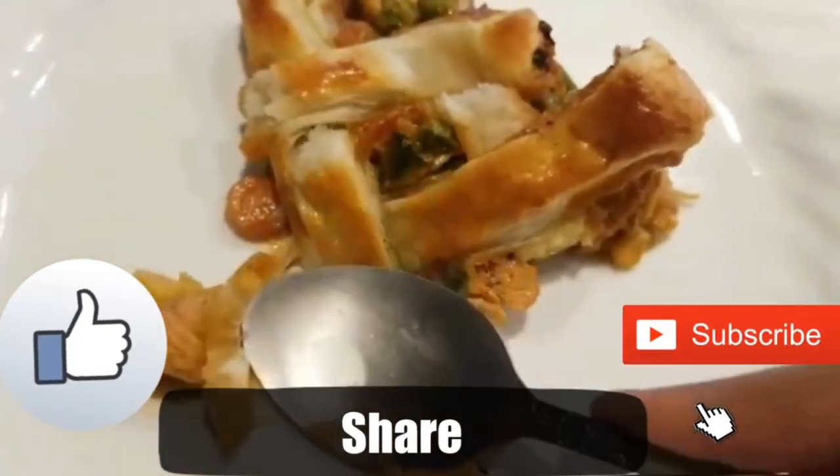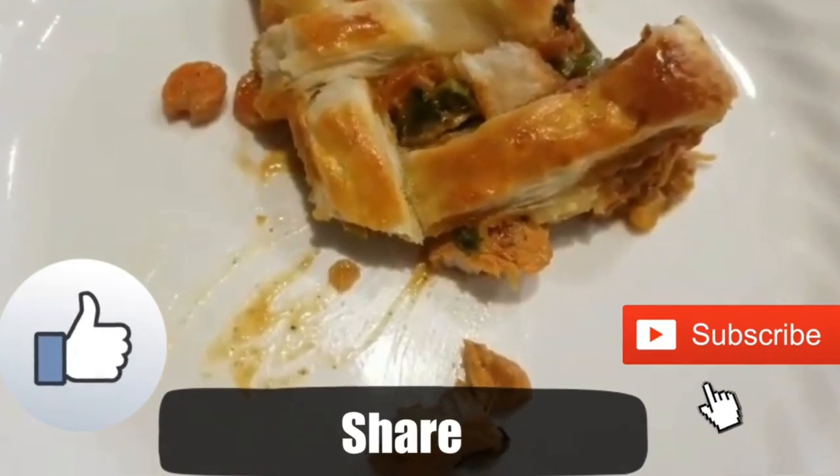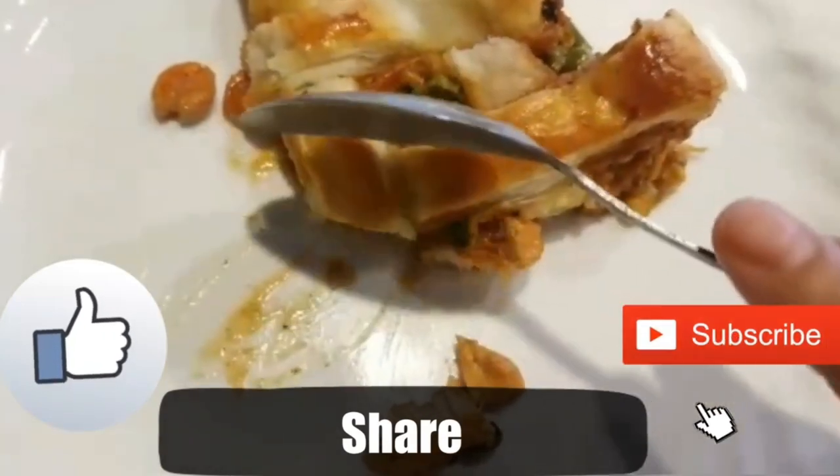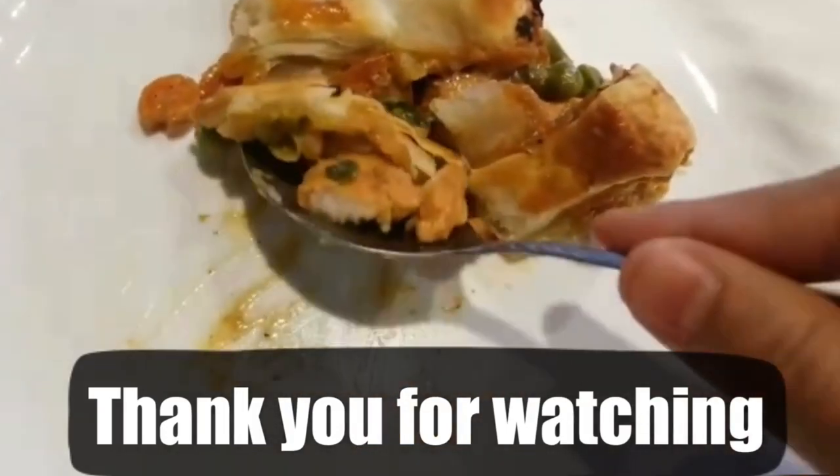If you like this recipe, please comment in the comment section below, and do not forget to like, share, and subscribe to my channel. Thank you for watching — until then, bye bye!